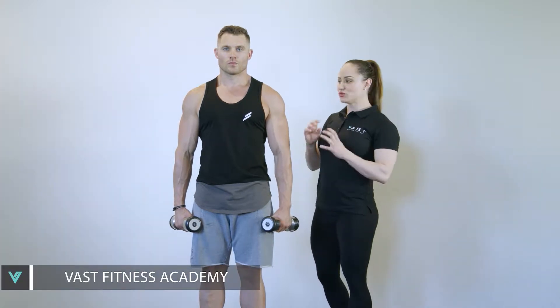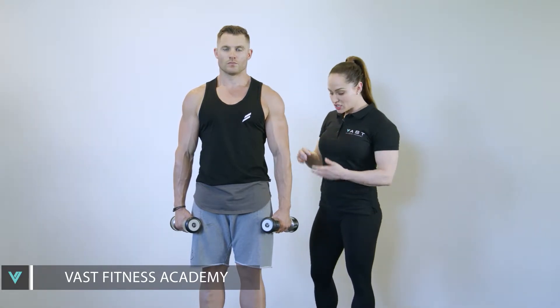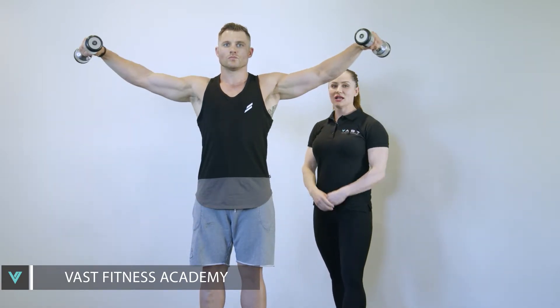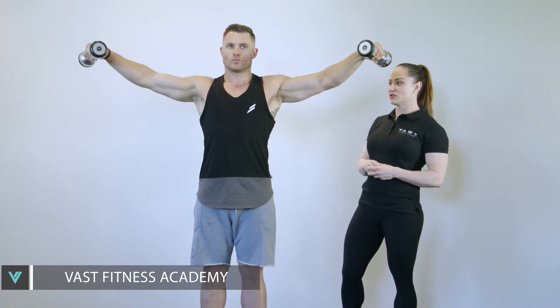The dumbbell lateral raise is a really common exercise for training the deltoids. However, it's actually a very complex move to teach. So if I get Dan just to show the basics — taking the arms out to the side — there's lots going on here that can help you cue your clients so they better train the deltoids during this movement.